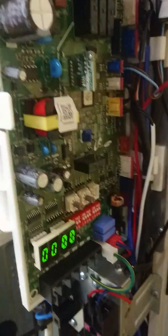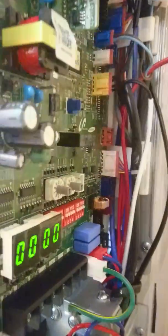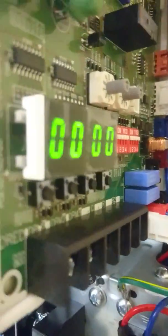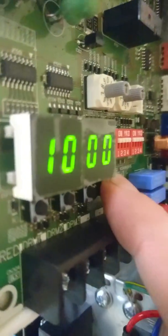We can actually test this from the unit. At the main PCB, if you look under the display, there are four buttons. If you go to the fourth one here, K4, and you press it eight times,